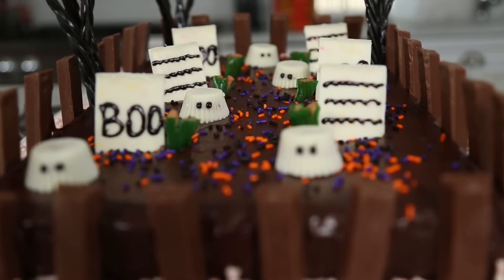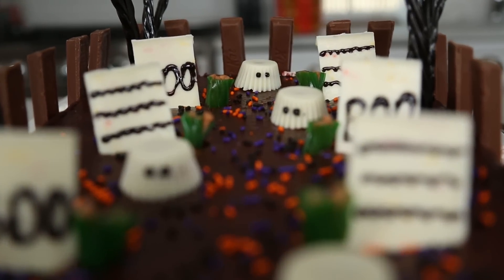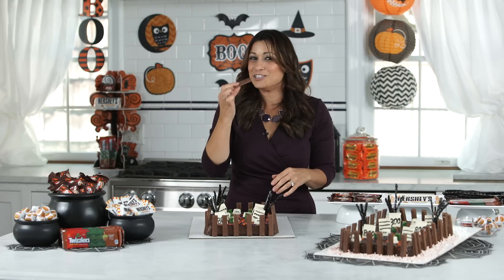So there you have it — a ghoulish graveyard that will transform your party from normal to paranormal. So delicious. Enjoy!